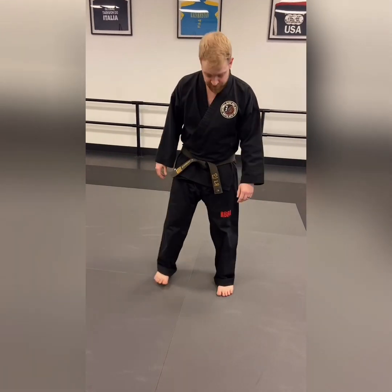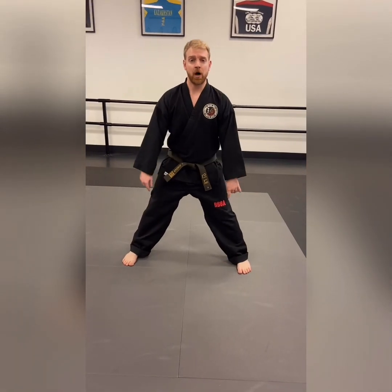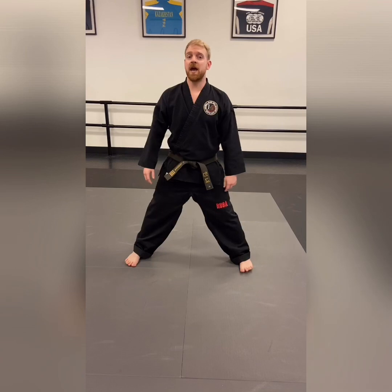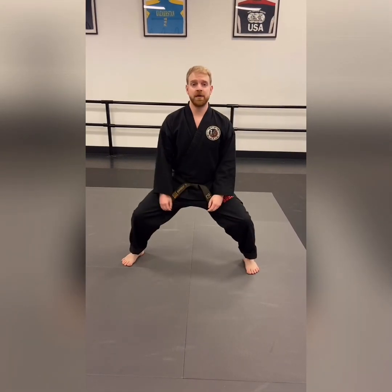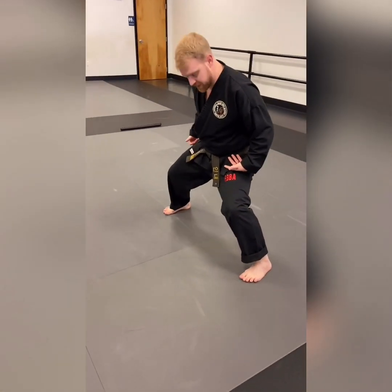First we're gonna start with the middle stance. You'll start with your feet shoulder-width apart and then go double shoulder-width apart, all ten toes facing the way that your body is facing, and then you're just gonna drop your weight. It's called a horse stance because it looks like you're riding a horse, also a middle stance because your weight is all the way in the middle.